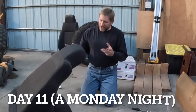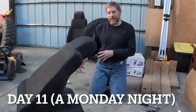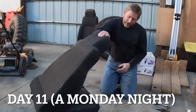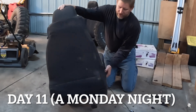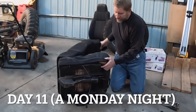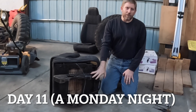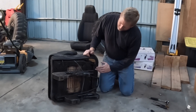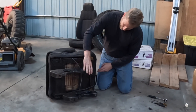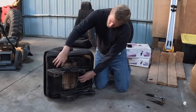Okay, so today's task is going to be to harvest the seat bracket frame off the bottom of this stock TJ driver's seat, so that we can utilize it to mount our new PRP seats. What we need for that is the seat brackets, the sliders, and these two cross braces.